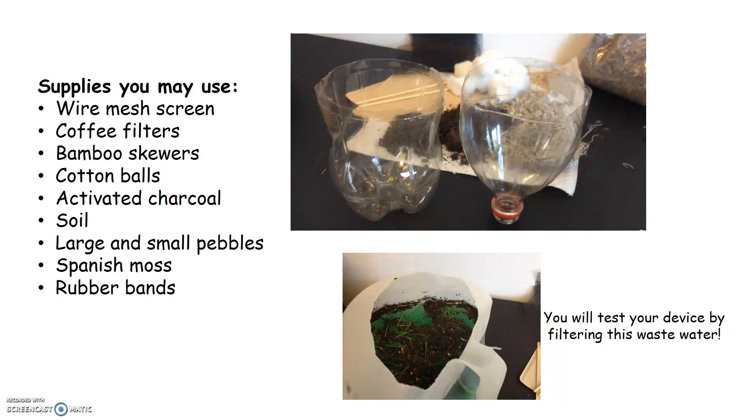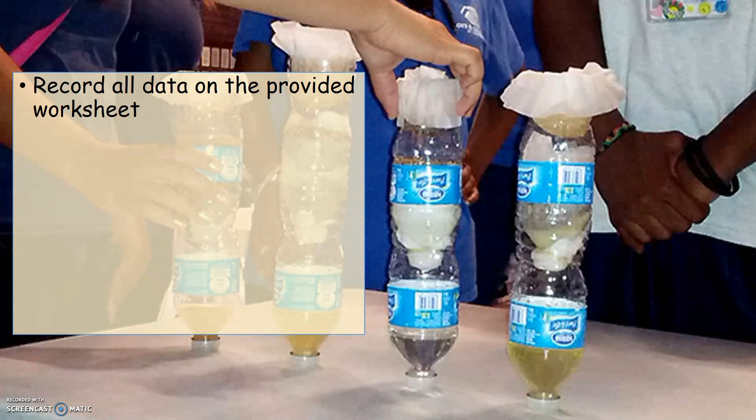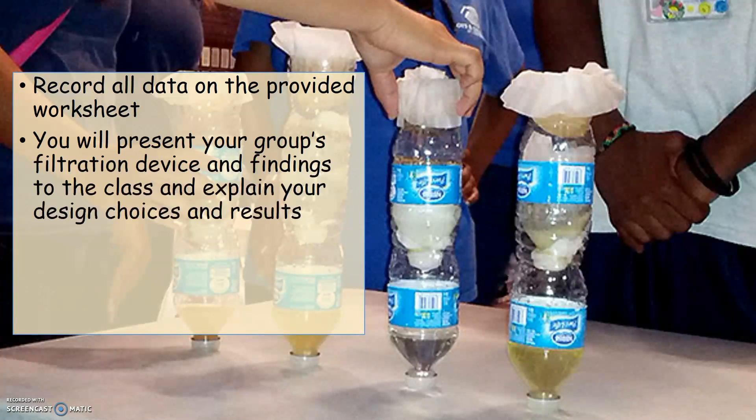You will test your device by filtering the collected wastewater from the small community. You'll record all data on the provided worksheets, and you'll present your group's filtration device and findings to the class, explaining your design choices for the materials used as well as the results after testing your device.